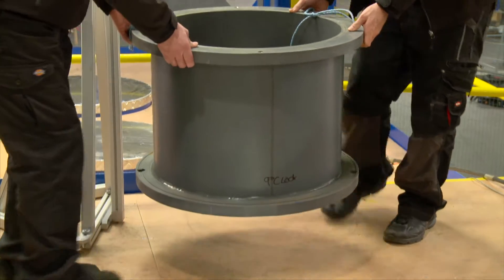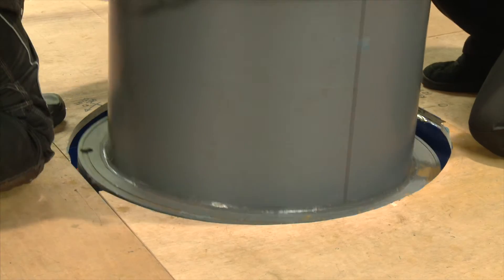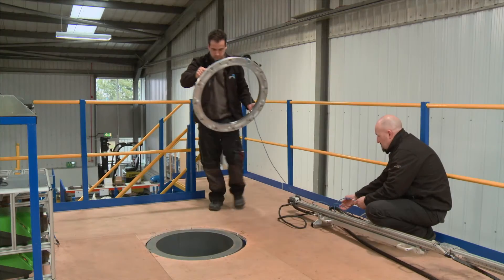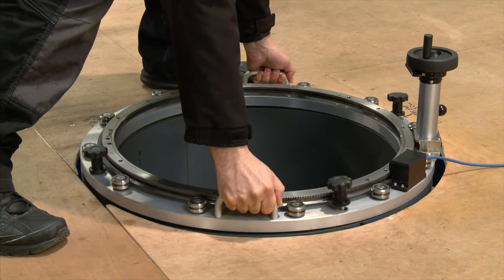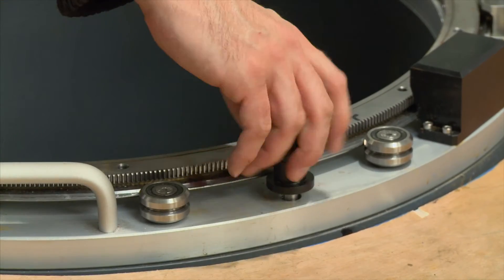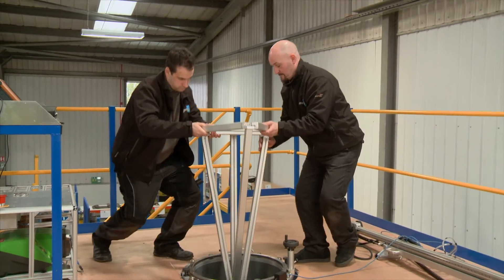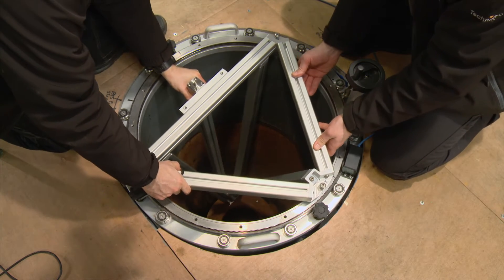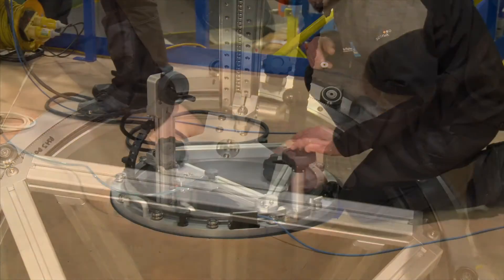To deploy the scanner, a spacer is first attached to the top face of the Orpheus valve to provide mounting points for the scanner itself. A calibrated rotating ring is then attached to the spacer. A rigid supporting frame is then fitted to provide stability for the main scanner mast which carries the ultrasonic transducers.